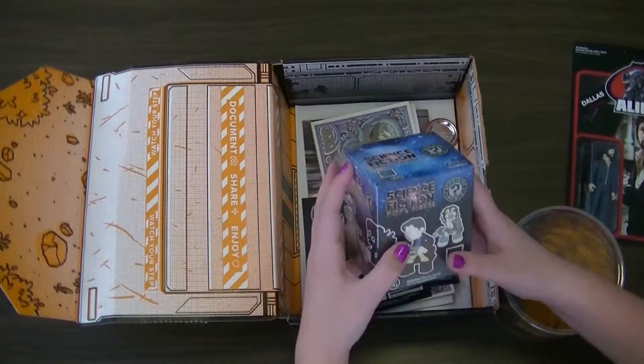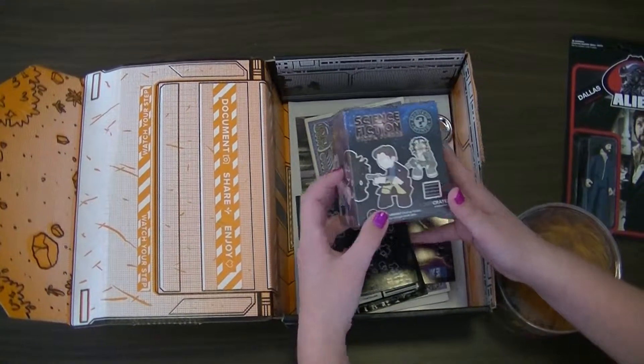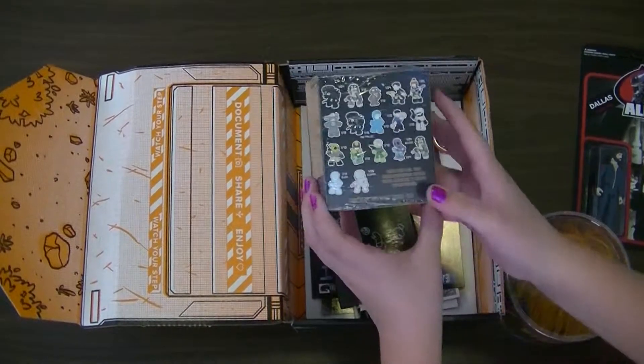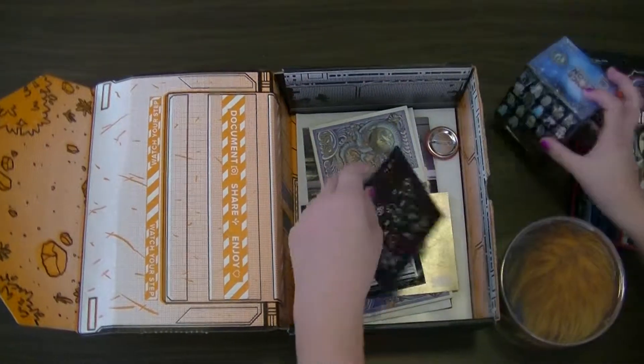And we have a science fiction vinyl figure, blind box. I will probably be doing a video for this, probably after this one goes up.